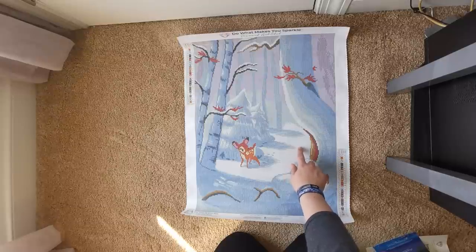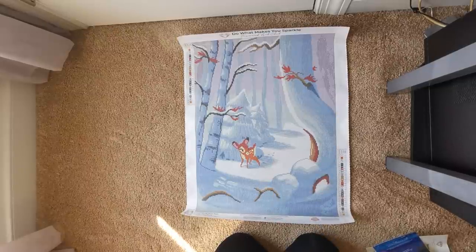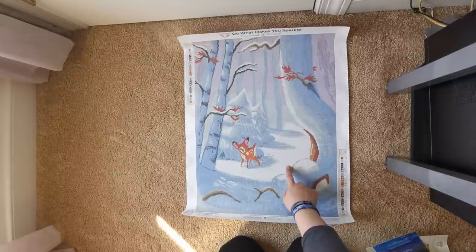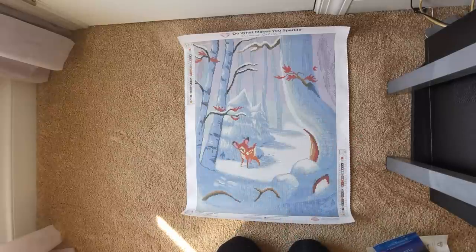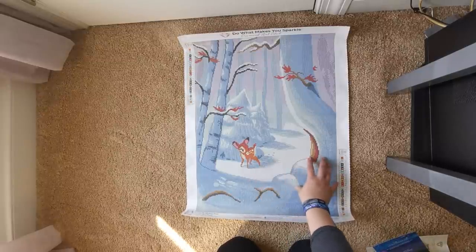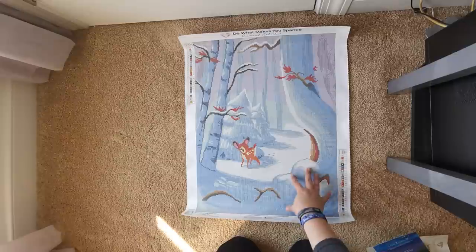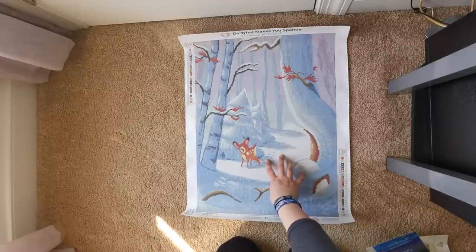The checkerboard method is where you skip one around each diamond and then go back and fill it in. I do have videos on that — I'll try to link one in the eye card so you can watch me doing it in real time. It's because there are shadows on the white drills and it shows when they're not exactly lined up. So if you're intimidated by squares, I'd highly recommend using the checkerboard method so those will line up perfectly. But if you're like me and you just like diamond painting for the fun of it and don't plan to frame them all, use a multi-placer — this will go really fast.